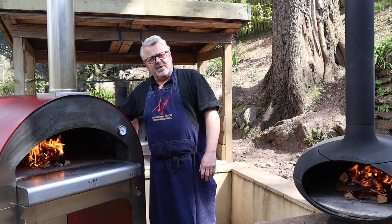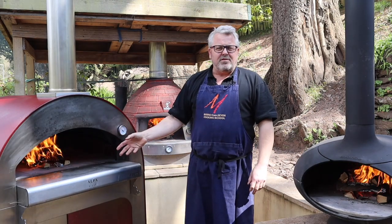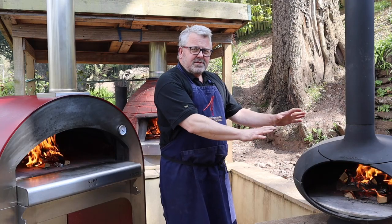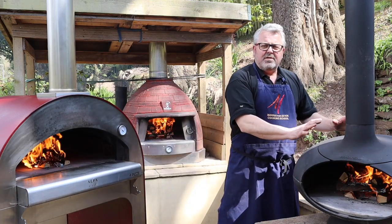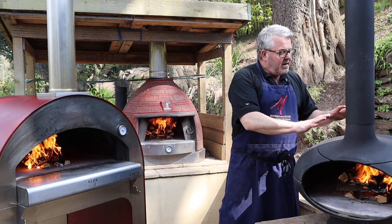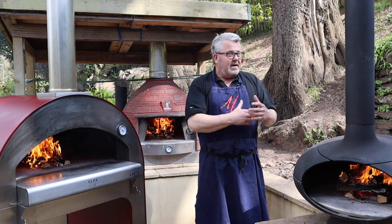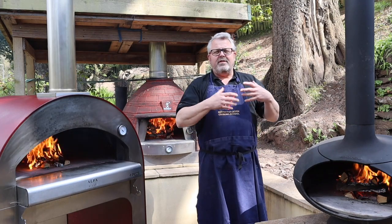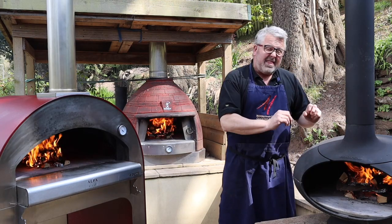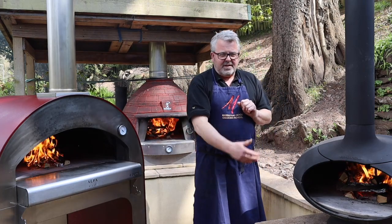The stainless steel oven is still insulated, so it doesn't get hot on the outside and uses very small amounts of wood to maintain its temperature. The cast iron oven is deliberately made to release heat — there's no insulation on the outside — so it emanates heat and gives off a lovely warm glow, just like an Aga or a Rayburn in your kitchen. Beautiful to gather around, but that means in order to maintain heat I need to keep a lot more fire going inside the oven.